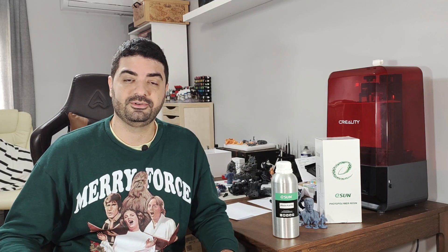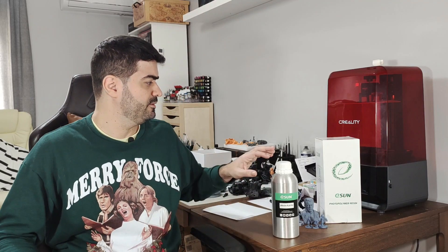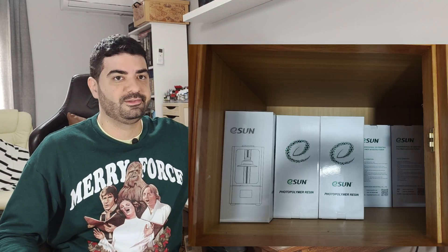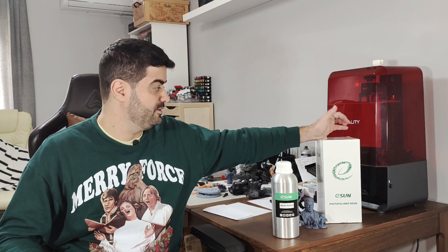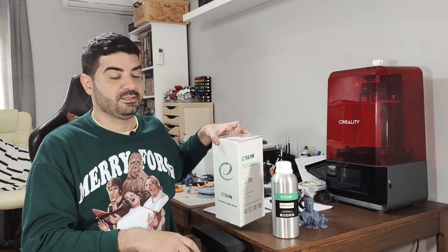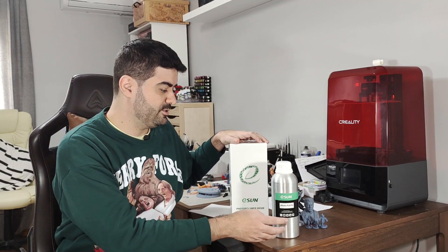Spoiler alert: I think this resin is one of my favorite resins right now. That's so true that I bought tons of it to use in my own prints and also for commission work. It really is an amazing resin.